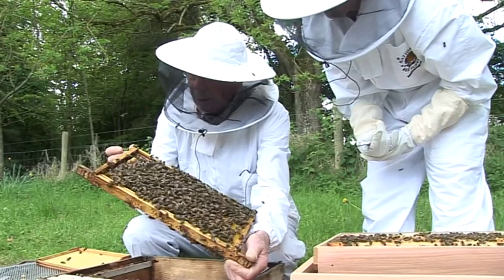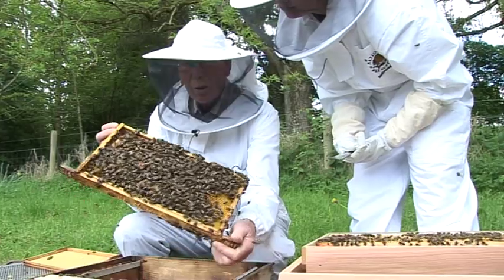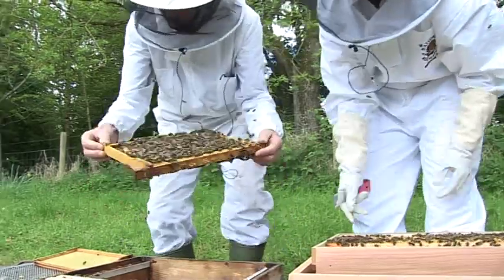We have another queen cell. Yes. And if you look inside — oh yes, you can see the royal jelly. Not sure if the camera can get in close enough to pick that up.